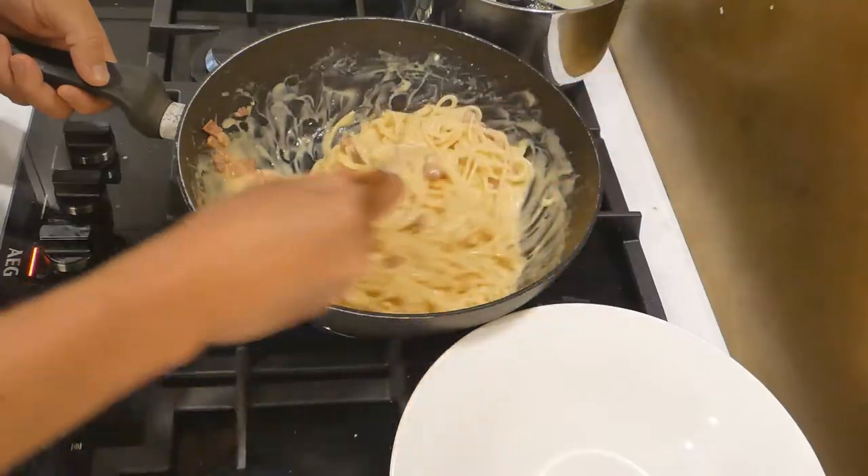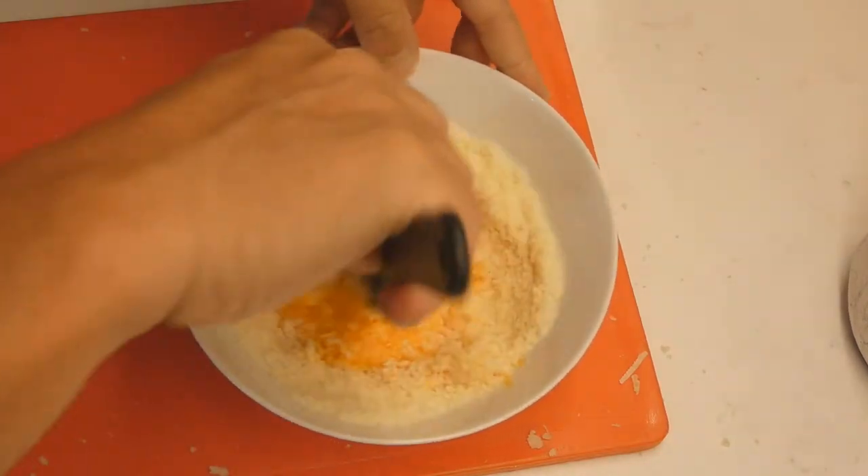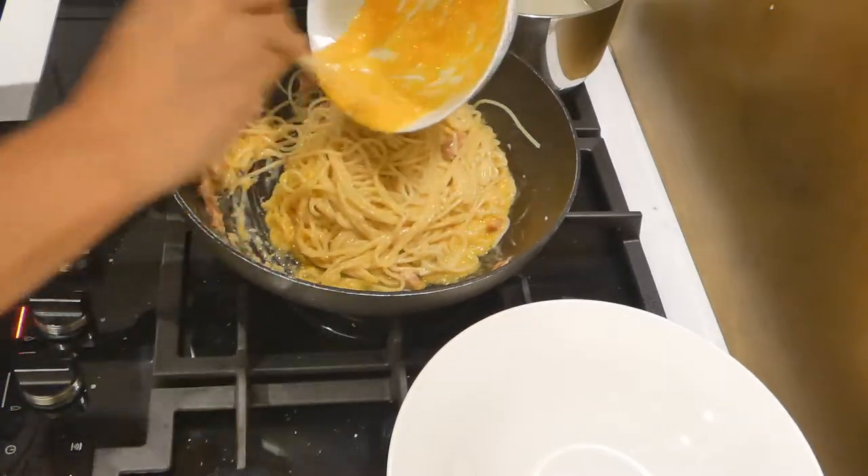Hello and welcome back — it's spaghetti carbonara time, done how they do it in Italy. Just use egg yolks, cheese, and pasta water to make the sauce. This way I do it is absolutely foolproof. No scrambled egg — no scrambled egg. It's forbidden.